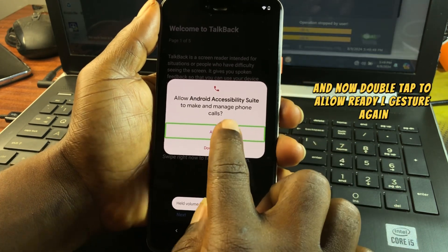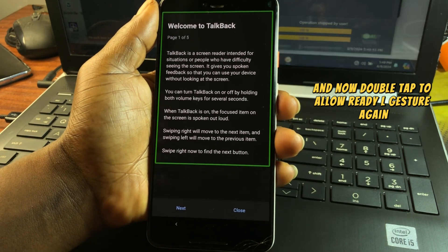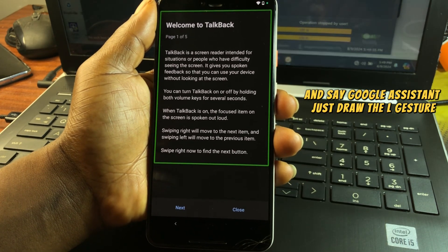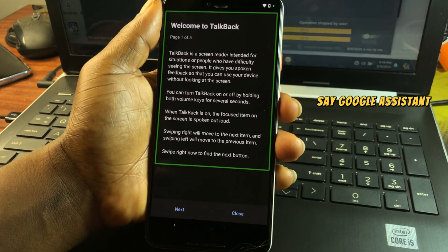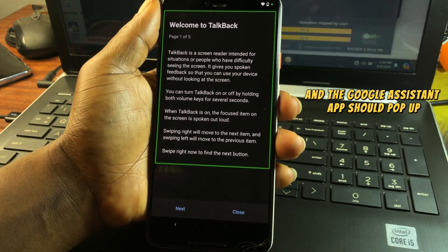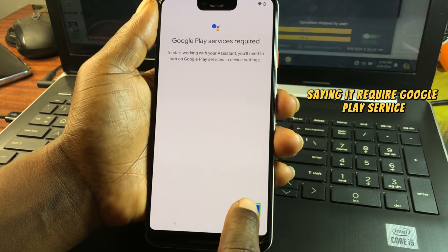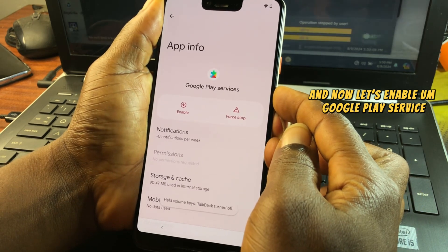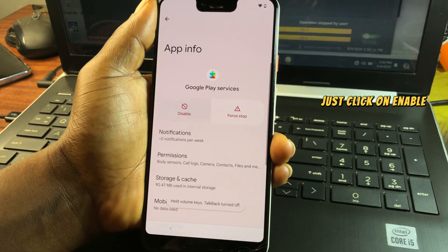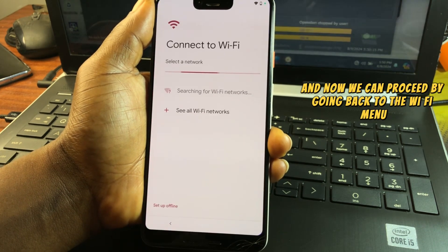Enable TalkBack again by pressing volume down and up together. Double tap to allow it, then draw the L gesture again and say 'Google Assistant.' Google Assistant should pop up saying it requires Google Play Services. Click on Settings and enable Google Play Services.